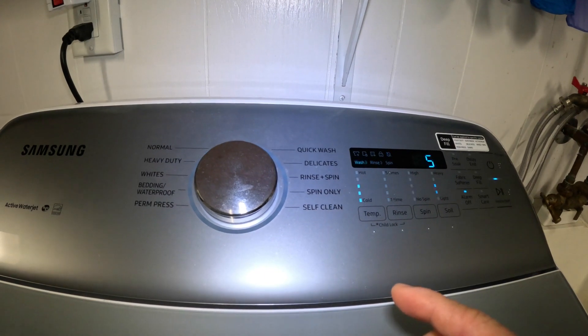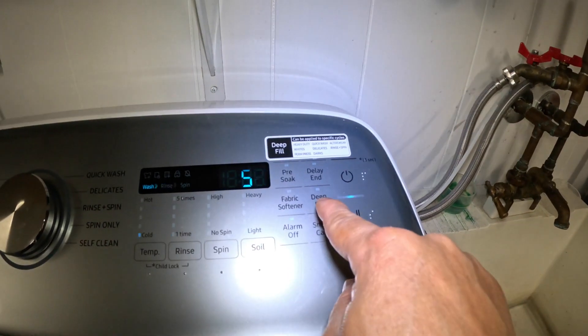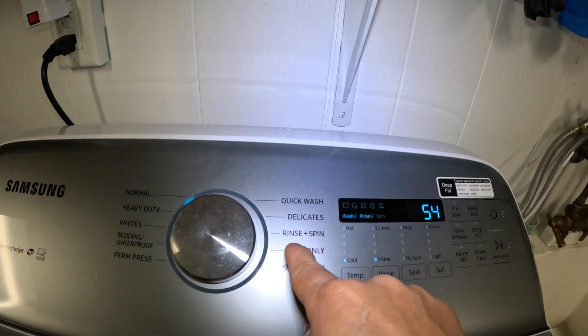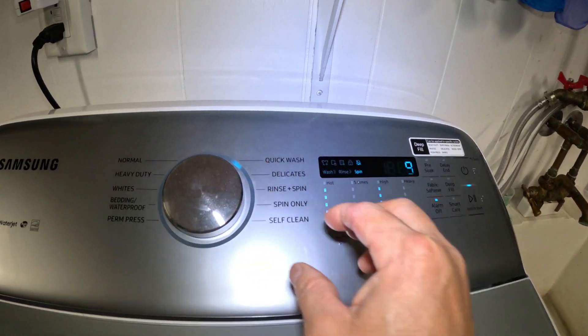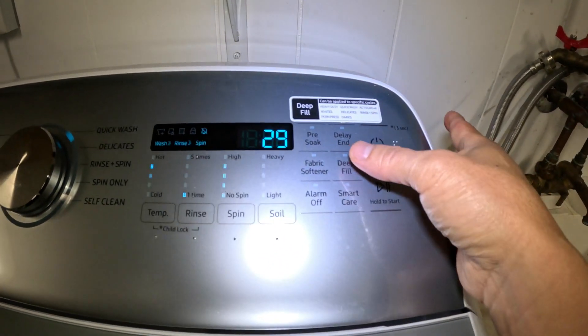The cycles you can use Deep Fill with are Permanent Press, Whites, Heavy Duty, Quick Wash, Delicates, and Rinse and Spin. I'm going to use the Quick Wash cycle right here, and then I'll hit the Deep Fill button.